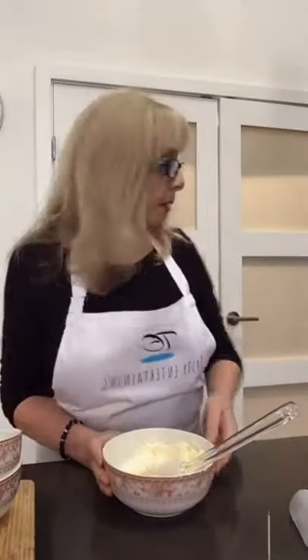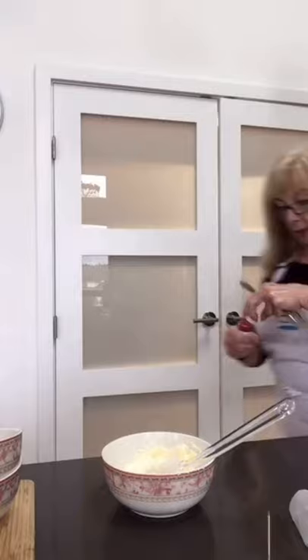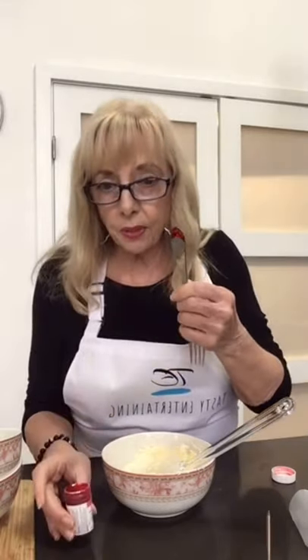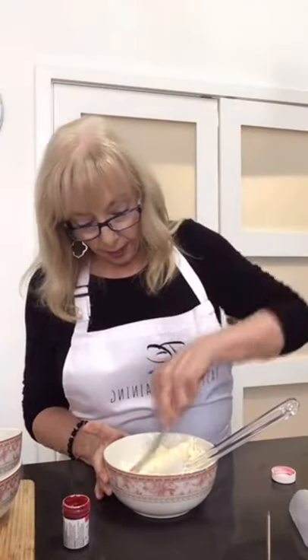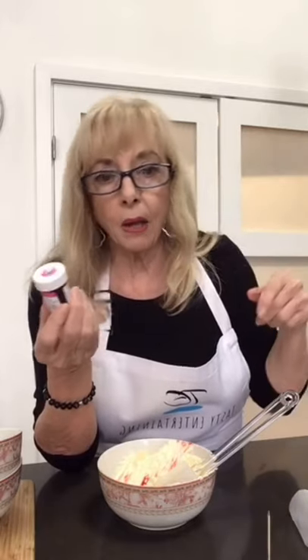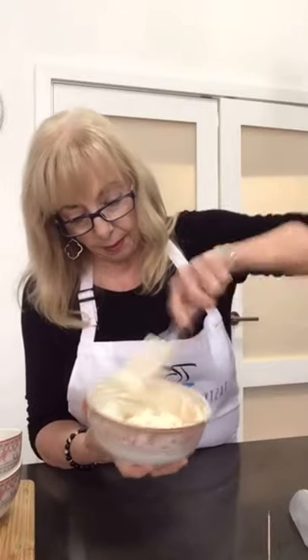I'm going to dye this one pink. The first thing we're going to do are some flowers. I like to use the back of a fork to put the dye in — it's a nice smooth utensil so it doesn't get into the grooves. Never put whatever you used back into the dye container because a little bit of buttercream will cross-contaminate it and make it go lumpy and hard.